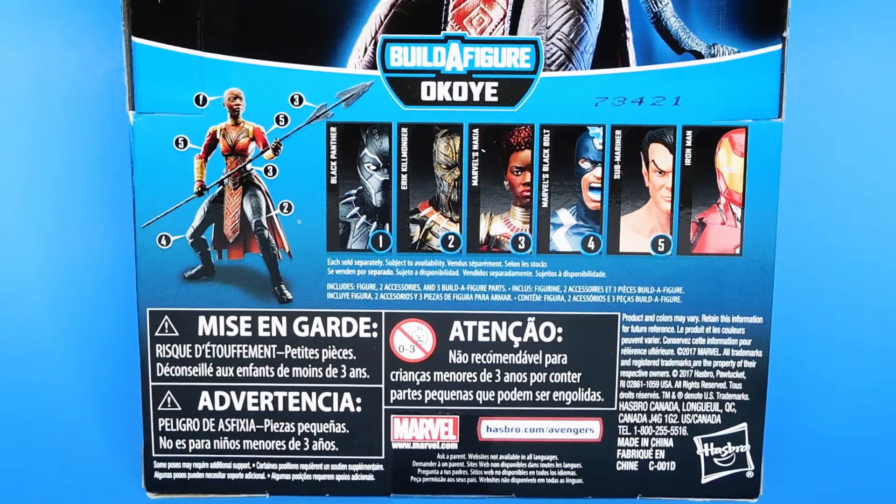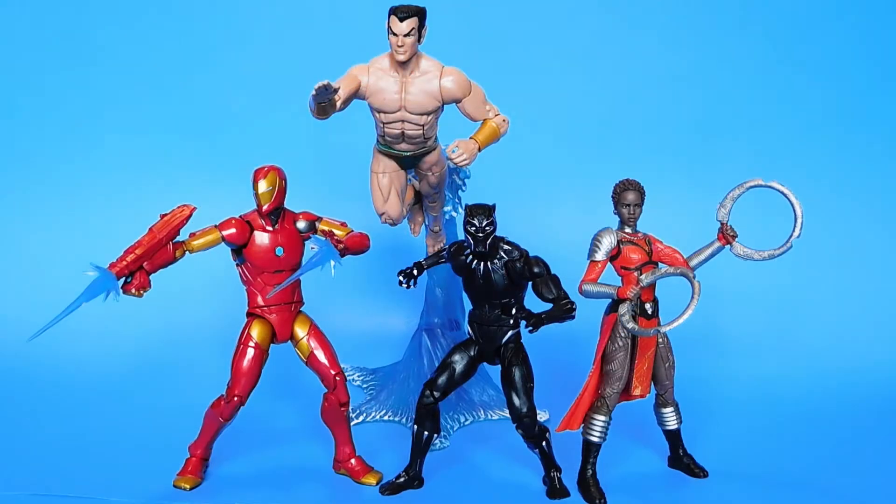In order to build the official Marvel Legends Okoye Build-A-Figure, you would have to buy five $20 figures: the new movie Black Panther, Eric Killmonger, Nakia, Black Bolt, and Namor the Submariner. The new Iron Man figure does not come with a Build-A-Figure part for Okoye. I was on the fence about this Iron Man figure until I saw him in person, and I'm really glad I picked him up because he's now one of my favorite Iron Man figures.